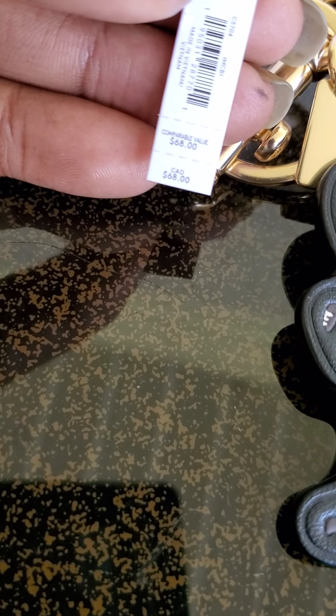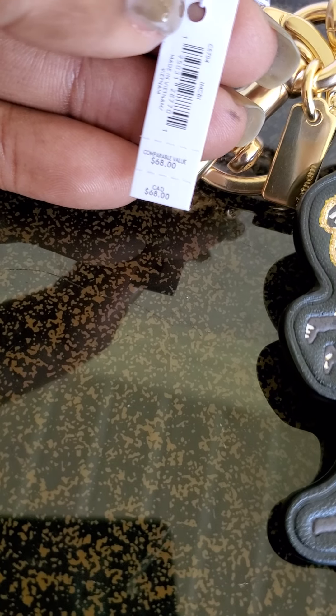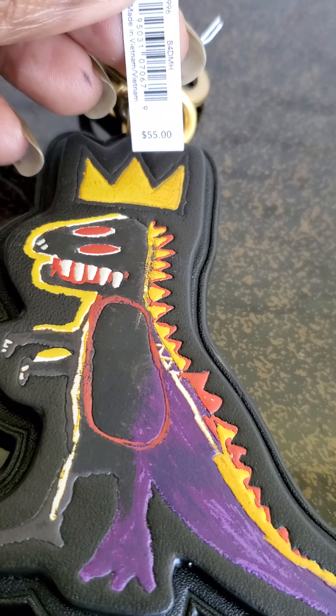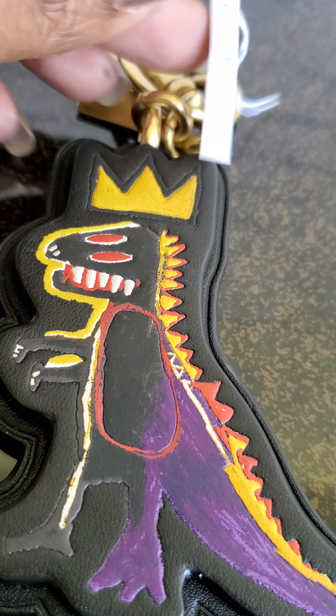On the retail version it is not embroidered and there is no glitter. On the tags for the outlet version it says the comparable value is $68, whereas the retail version is $55.